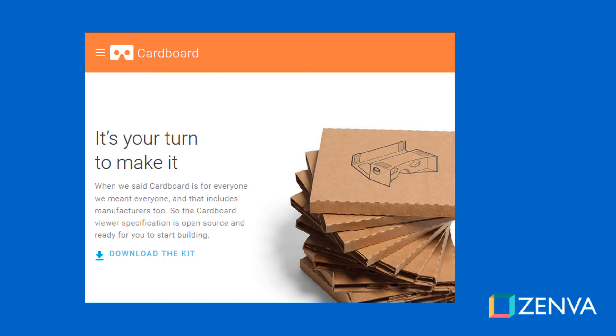The headset itself is extremely simple. It's made of cardboard or plastic. It has 45mm focal lenses and a magnet so that you can activate input on your screen, usually with a trigger button. And sometimes they have straps or Velcro to adjust it to your head, but not always.